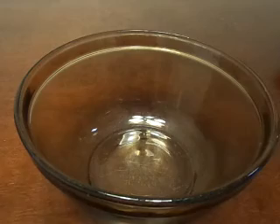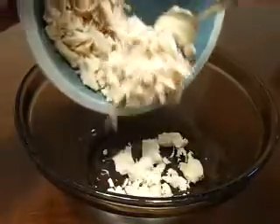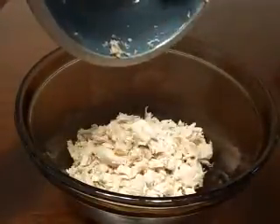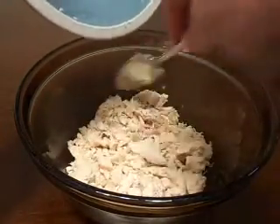Once you take your chicken breast, go ahead and chop it all up. You don't want to get it too fine — you want to leave it somewhat chunky, but at the same time you want the chunks to be rather small. So just be careful when you're chopping so it's not too fine.